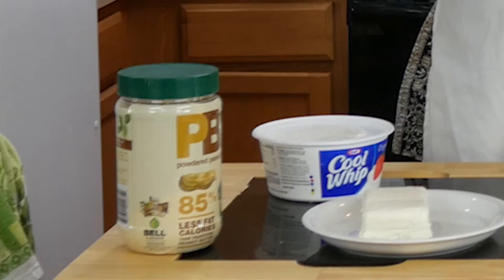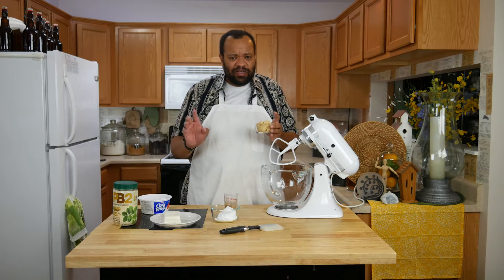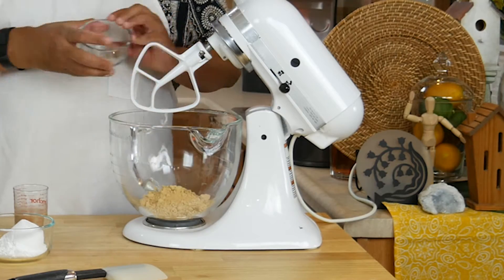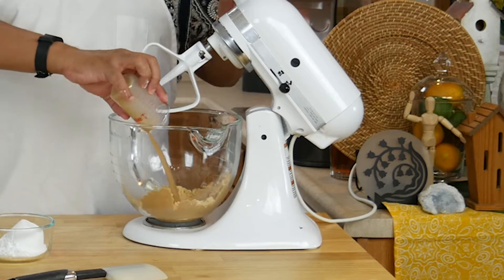We're going to take a half a cup of our PB2. If you do not have PB2, you're going to have to skip part of this and I'll tell you what part. But this is our PB2. Put that in there, and then a quarter of a cup of our peanut butter vodka.